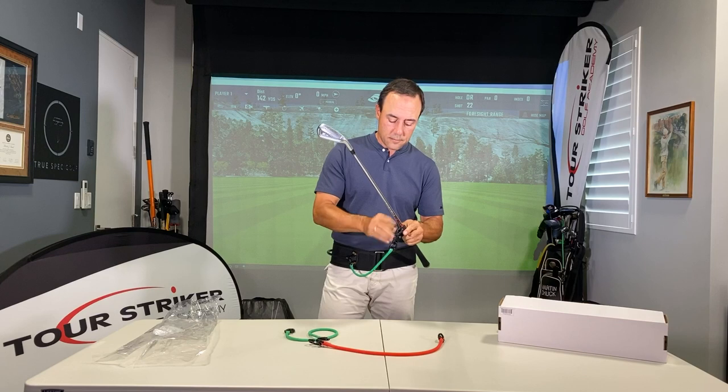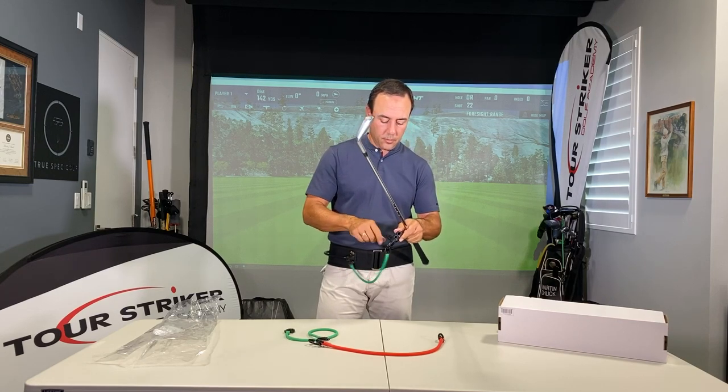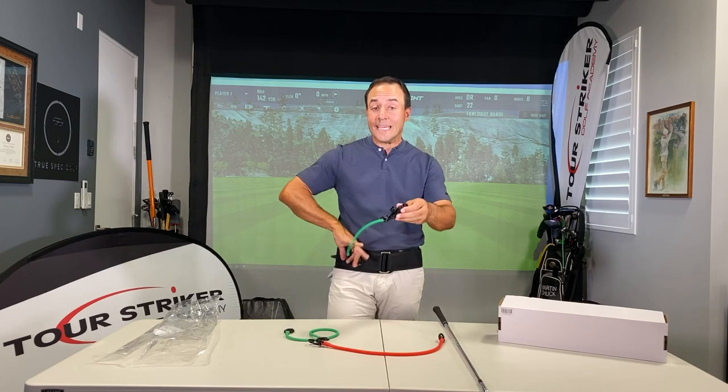When you undo this, get it to where you can take it off and then tighten it up a little bit. That's the basics.